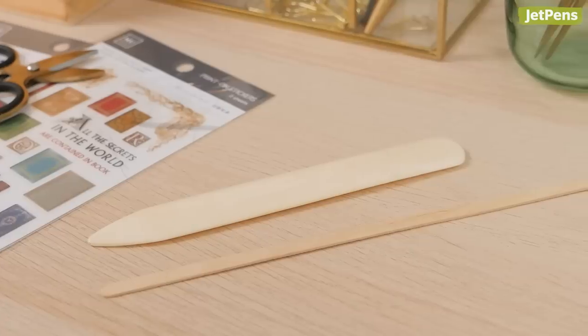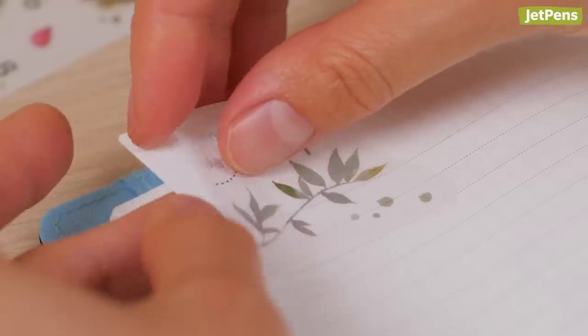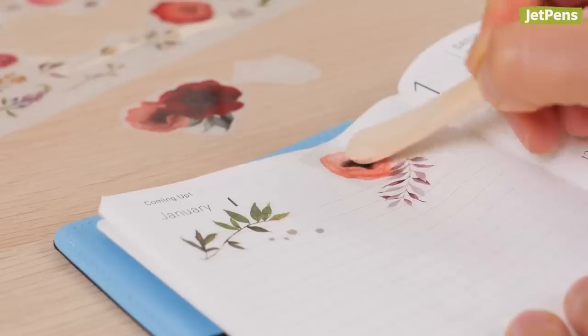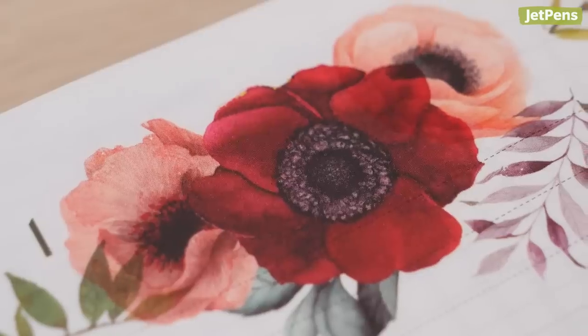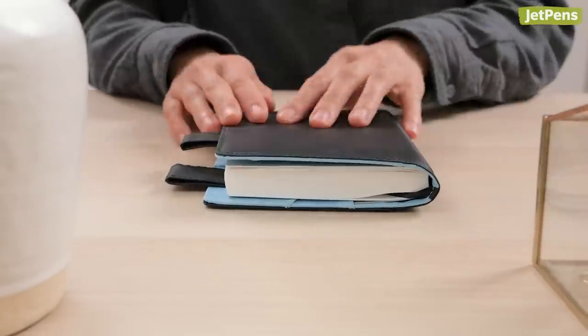We recommend using the MU wooden applicator, but you can also use a bone folder or even a popsicle stick. Once the sticker is applied, peel off the plastic backing. MU stickers are especially useful in planners like the Hobonichi Techo — they add very little bulk even when layered on top of each other, so you don't have to worry about making your Techo uncomfortably thick.